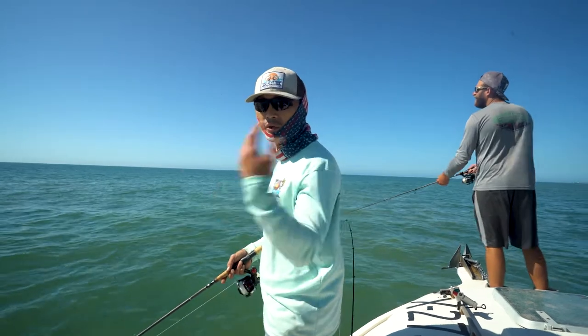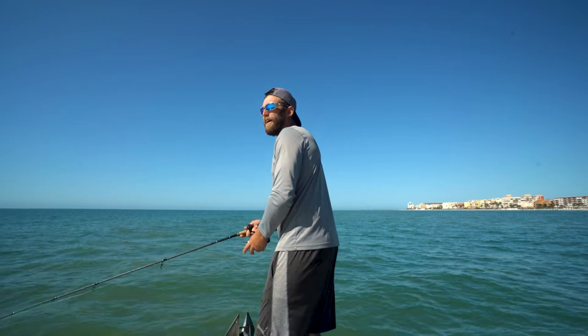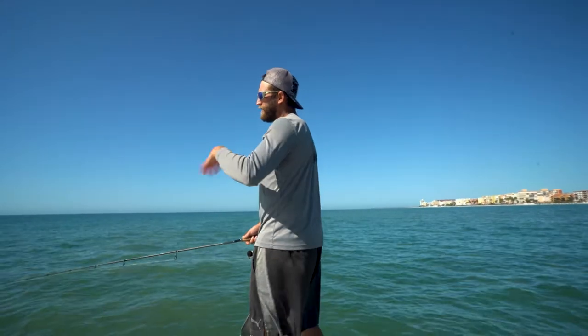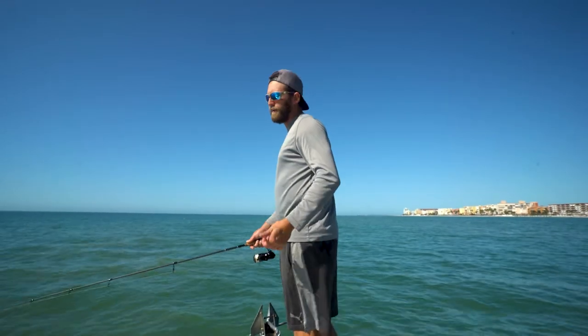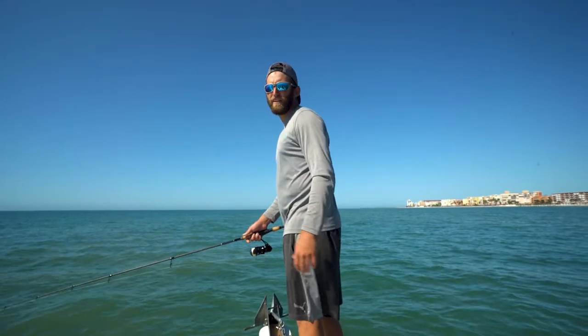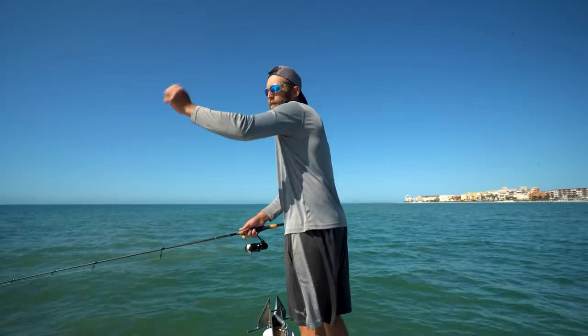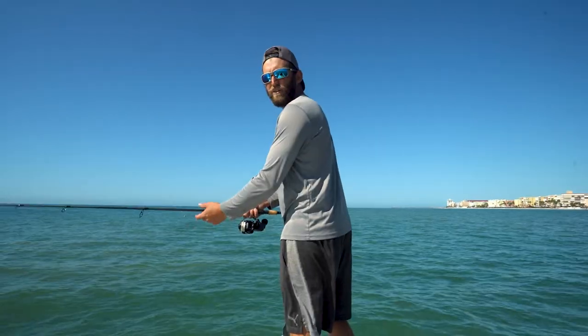A lot of times with triple tail you get more of a reaction strike than a hungry strike. I usually put the bait a little ways away from them, not to spook them on the first cast. If they don't eat on the shrimp, I'll take a piece of cut bait and throw that at them to see if they want something else. If they don't want that, about all you can do is knock them right on the nose with it and see if you can get that quick reaction strike.